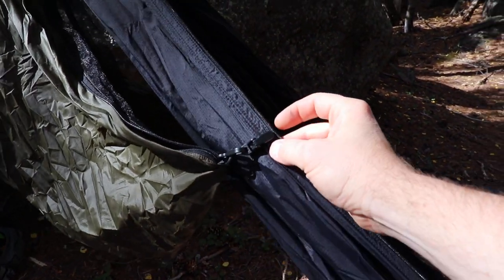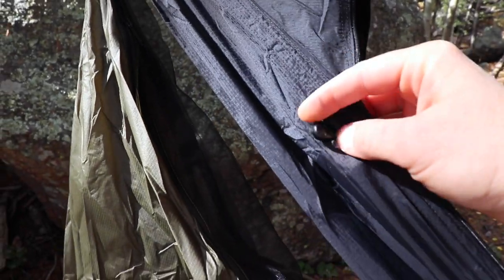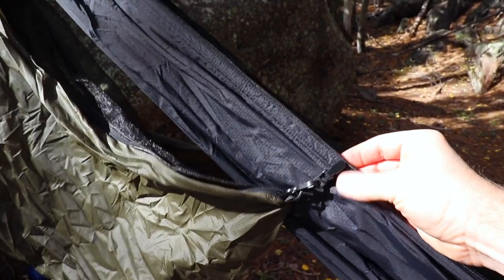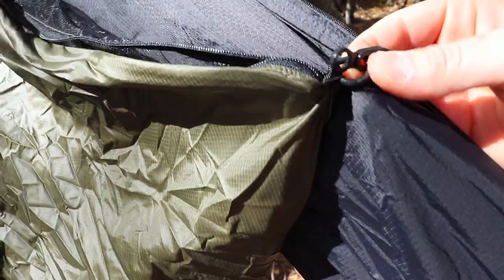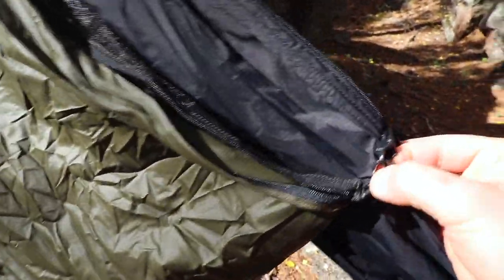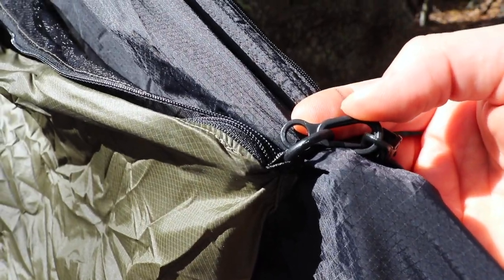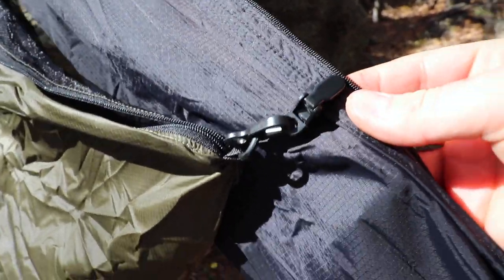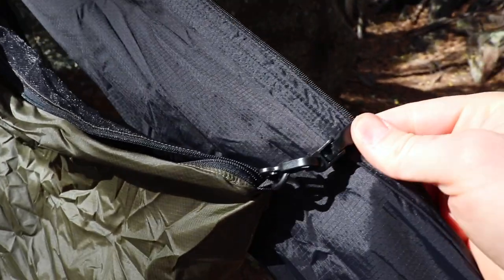A couple of changes I made: for hammocks that don't have a quilt hook, you can see these hooks up here. For some hammocks, if they're sewn a little further down, you can actually clip directly using these D-hooks. It also comes with alligator clips. What I've done is used the mitten hook they supplied — I took off the elastic and connected the alligator clip directly, then just snapped it right on.